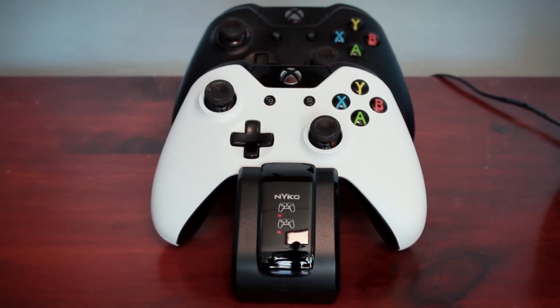If you want your own Charge Base, it sells for just $30. Check it out right below. Nyko, thank you so much for making this video possible. And guys, stay tuned for tomorrow's video, which should be all about the 9.7-inch iPad Pro — that's gonna be very exciting. Thanks for watching.